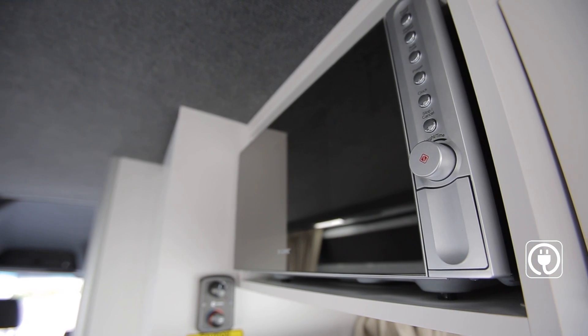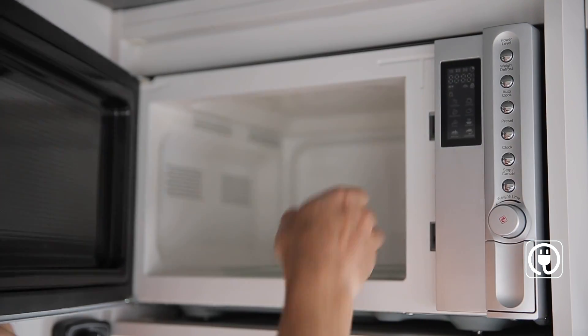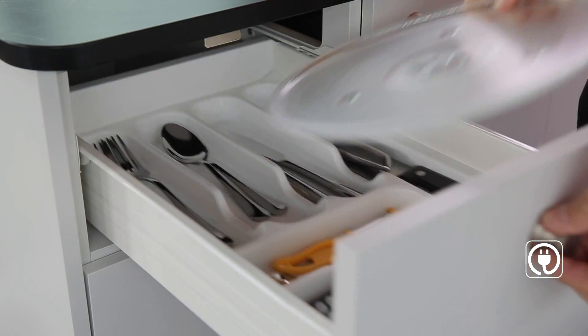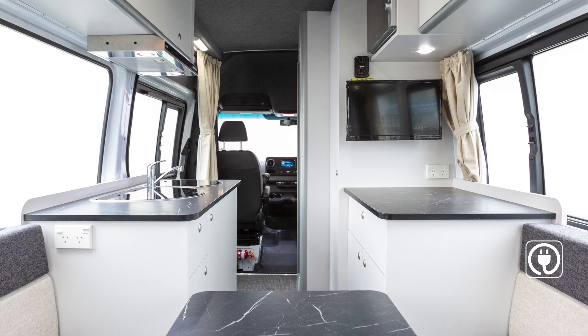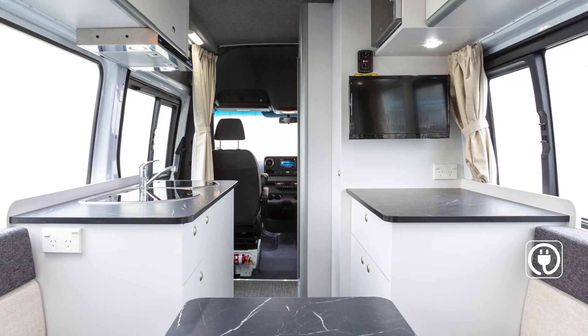Your microwave only works when connected to mains power at a campground. When you drive away, stow the microwave plate in the cutlery drawer for safe keeping. The power points allow you to use 240-volt appliances and these will also only work when connected to mains power at a campground.